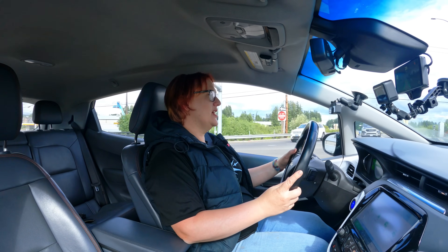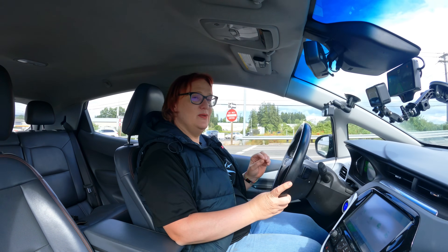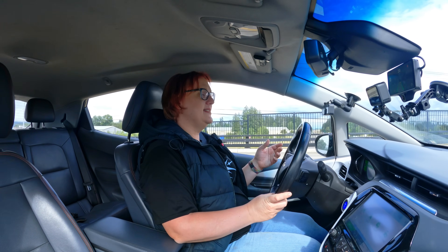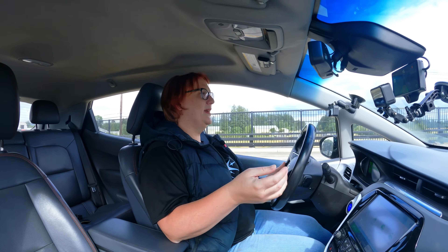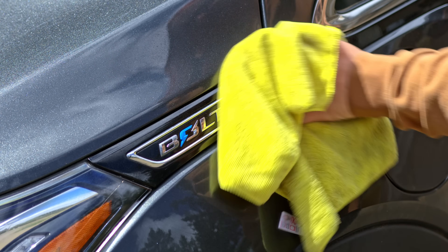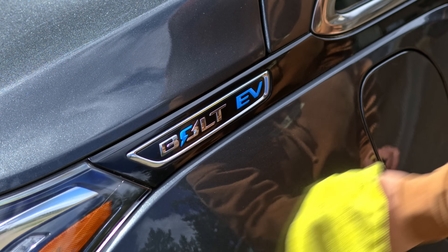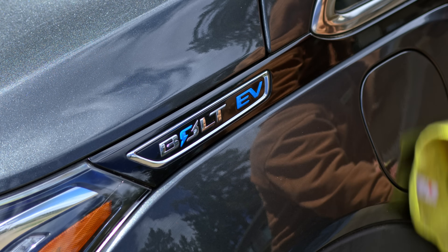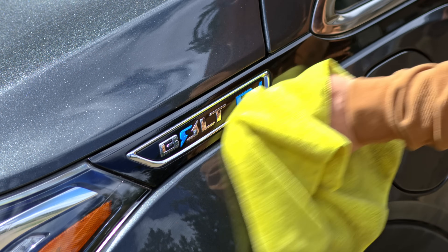About a year ago on this channel we started a new series focused on not the latest and greatest electric vehicle you could buy, but rather improving your existing vehicle to give it additional value and to basically keep your EV for longer than you might otherwise have done.